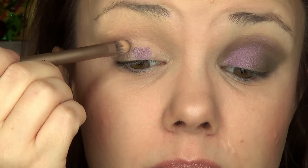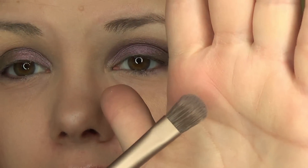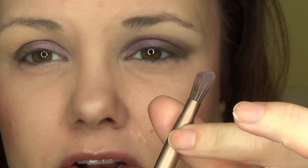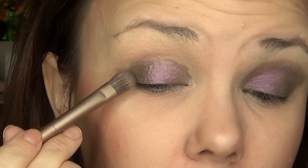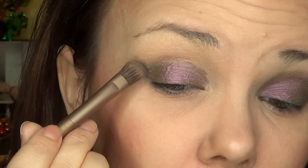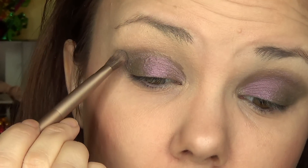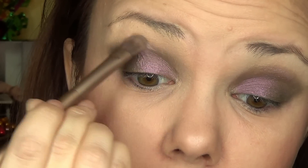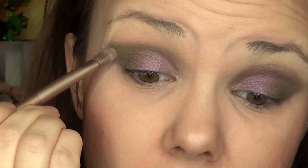Then we're just going to start patting that all over the lid. Then we're going to turn that brush up, or get your other fluffy crease brush that's a little thinner than usual. Go into the powder side — the side we left dry — and create a little bit of an outer V, like I showed you. Then just start going in and build up the color, taking it all the way in.